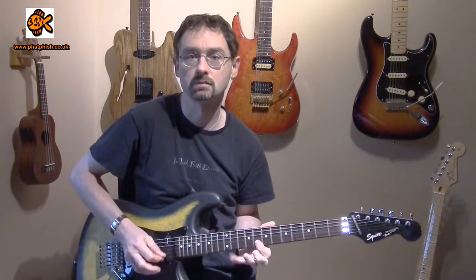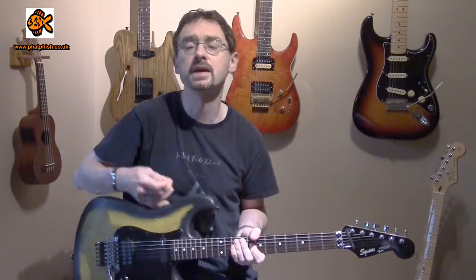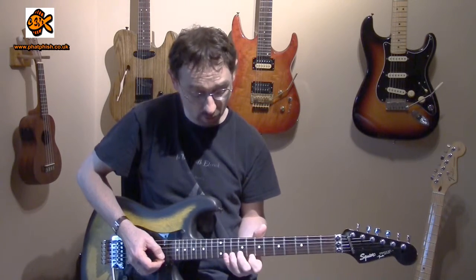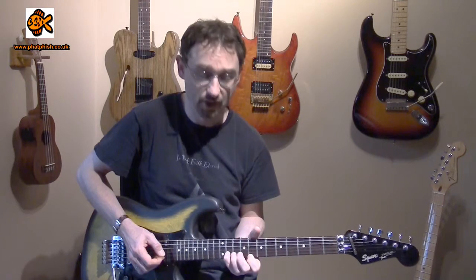With that pattern we can practice that on its own — it gives you a bit of an exercise with all the usual stuff: alternate picking, coordination between your left hand and your right hand. But what we want to do is take this pattern and explore it all the way through the scale, playing that pattern of notes but starting on each degree of the scale. So we start on C, then go down to the next note in the scale which is B flat, and play the same pattern — go up to the next note in the scale and back down to the root and then down through.